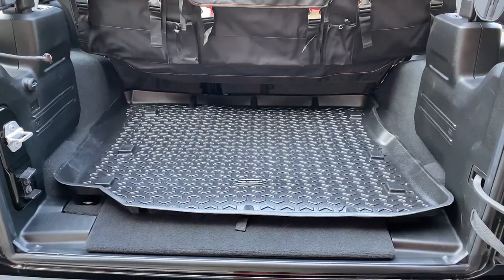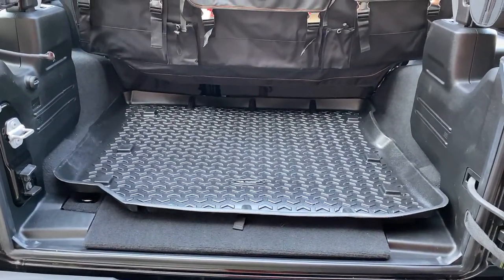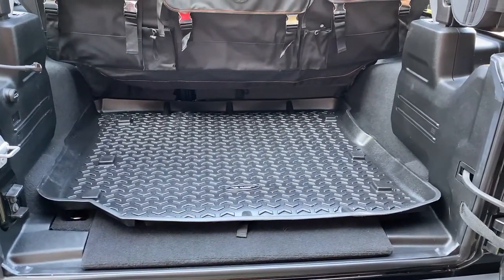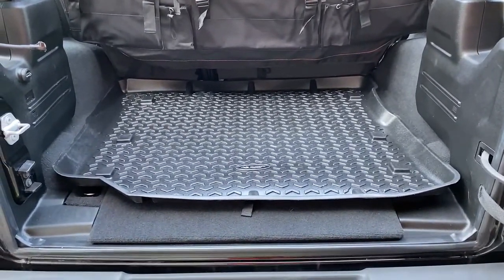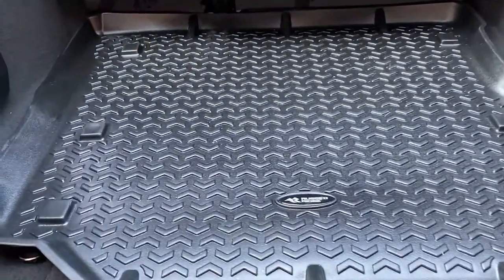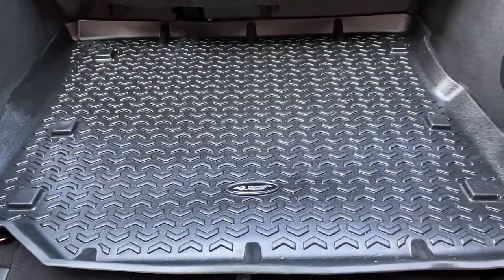Hello and welcome back to my channel Chasing 70 Degrees. This is Travis and in this short video I'm going to do an up-close walk around, sort of a panning shot of the Rugged Ridge cargo liner.